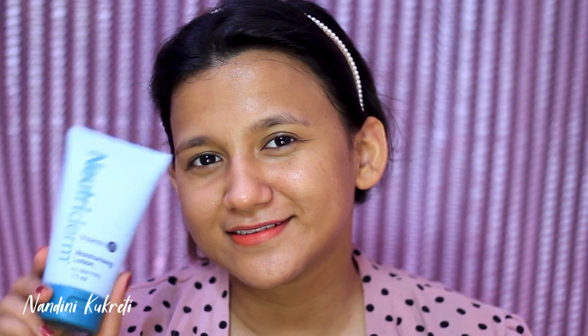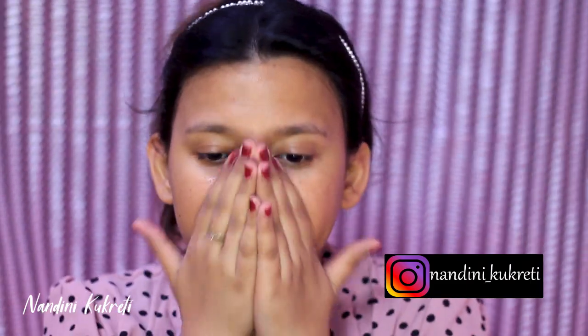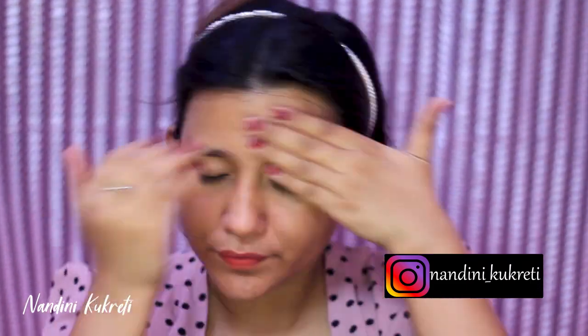Today I'm gonna start with some skincare — this is the New To Term moisturizing lotion. I'm applying this all over my face. I've been testing and trying this product for quite some time and I feel it is really great for all skin types, especially dry skin, but if you have oily skin you can use this as well.